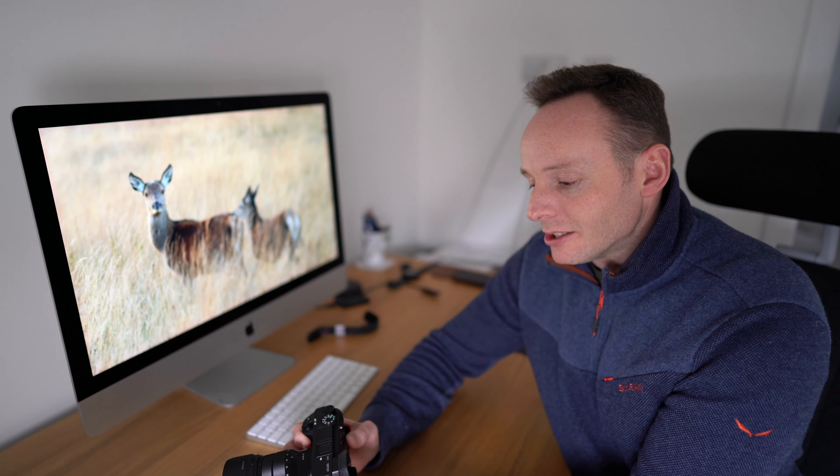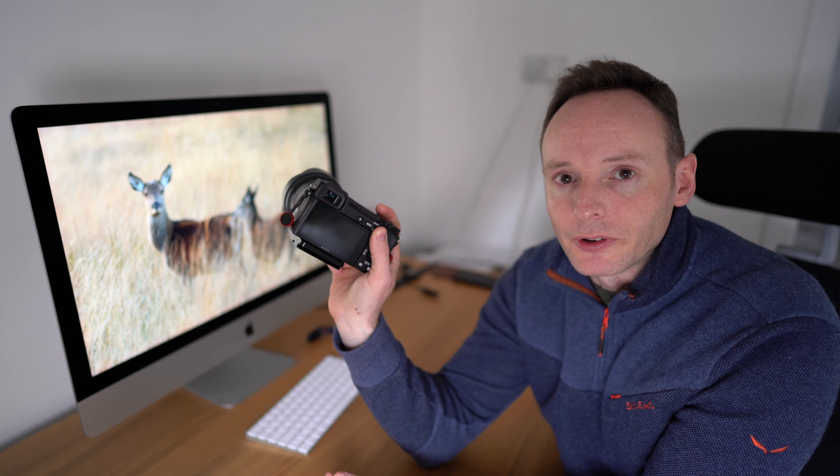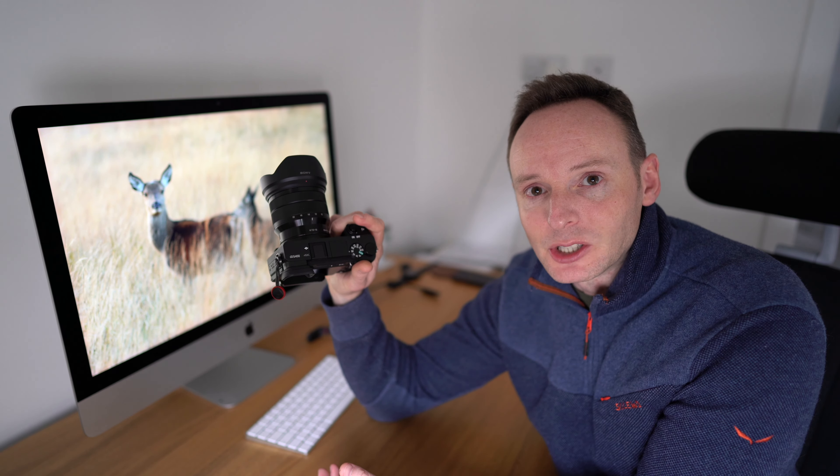Hey Alpha Shooters, it's Tim from alphashooters.com. Quick tutorial — I'm going to go over how to set up back button focus on the Sony A6400. So if you prefer to hold a button on the back of your camera to enable auto focus, as opposed to the shutter button on the top, then there are a couple of changes that you need to make.